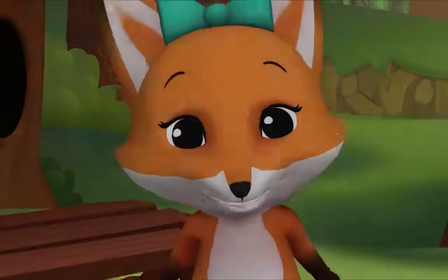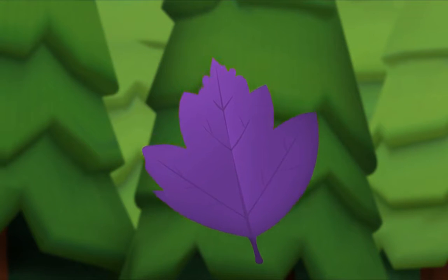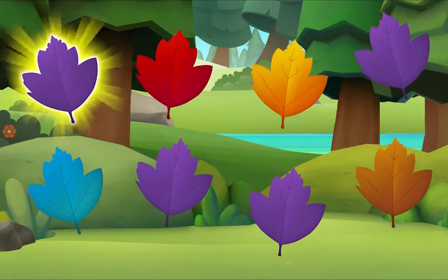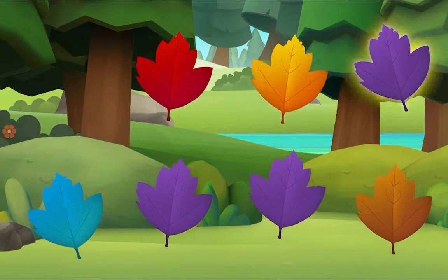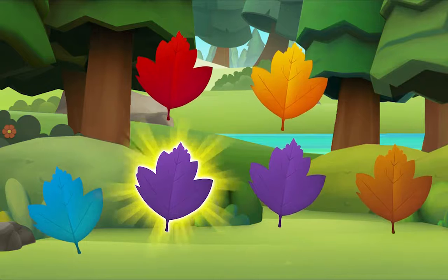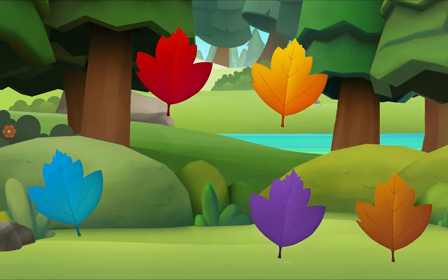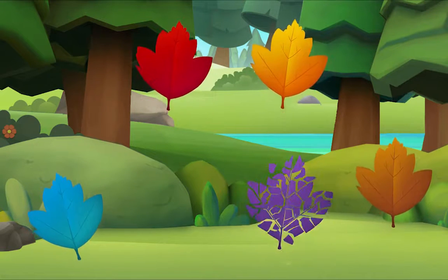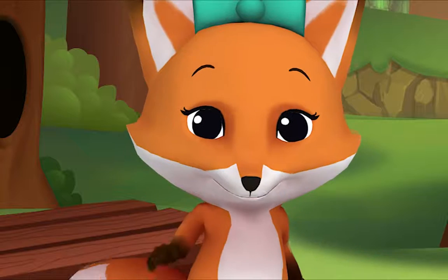I'm crunching leaves, but only purple leaves. I see one! Let's look for more. Let's look for one more — do you see it? There it is! We did it! Yay, see you!